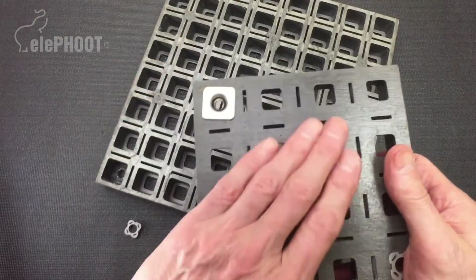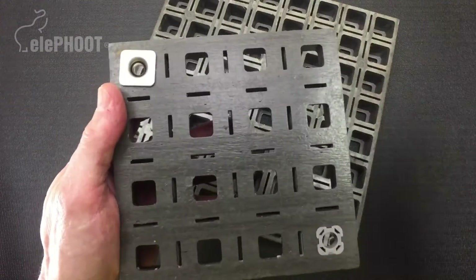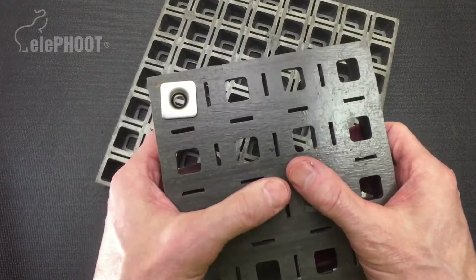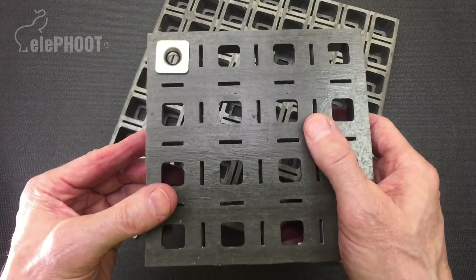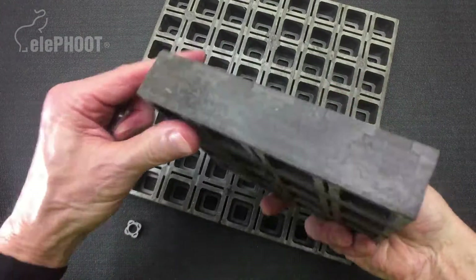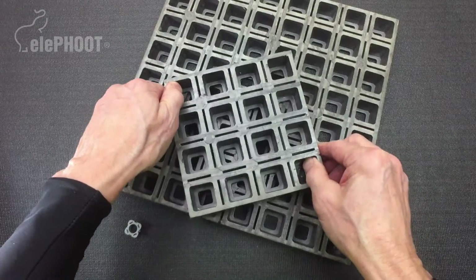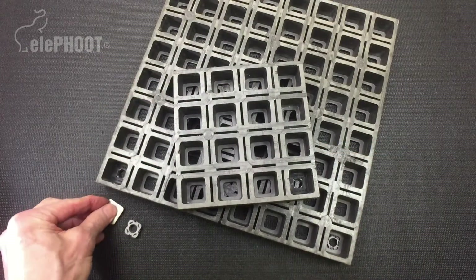The surface can then be overcoated with any kind of broadcast grit material, covered in that manner to create a color pattern or more texture and grip for pedestrian walks. That is the EP-01 deck plank for all of the L-foot assemblies and the interconnecting parts and components.